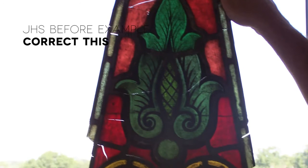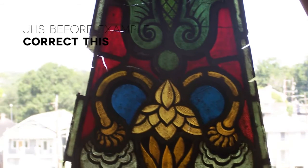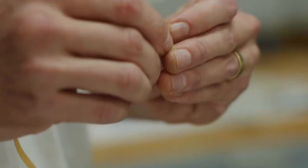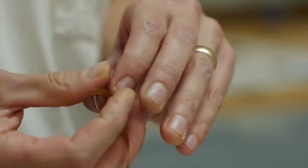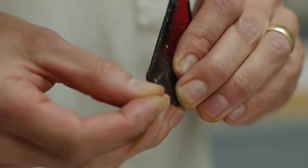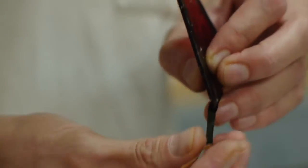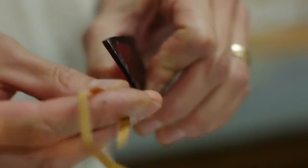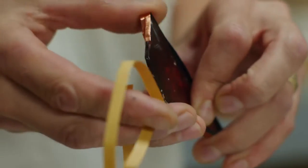If a cracked piece has lots of glass paint on it and it's in a background area, then we'll use copper foil technique to edge-glue the glass. We take copper foil, which has an adhesive back, and we wrap it around all the edges of the glass that's going to be repaired. The copper foil has a black coating on the side that touches the glass to keep sunlight from reflecting off a brighter metal surface. It's wrapped around very, very carefully.